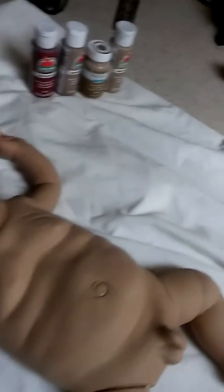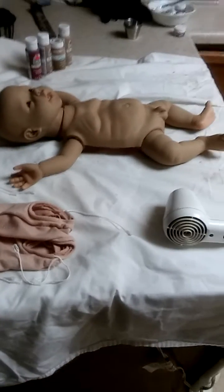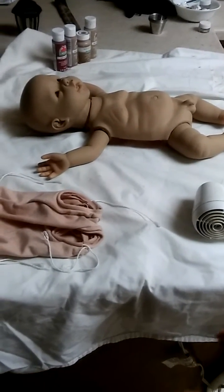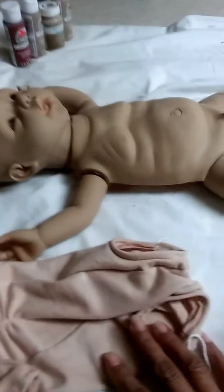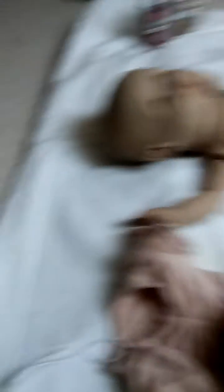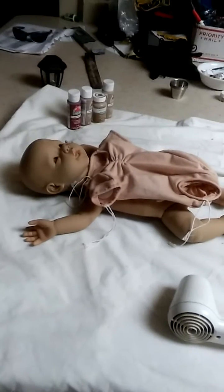I'm going to start over tomorrow. I'm gonna let him dry a couple of days actually this time, because the way the camera is showing him now is actually the color I want — just a smidge bit darker than his body. I'd really like him to be the same color, but see, it's not that bad. He's so adorable.